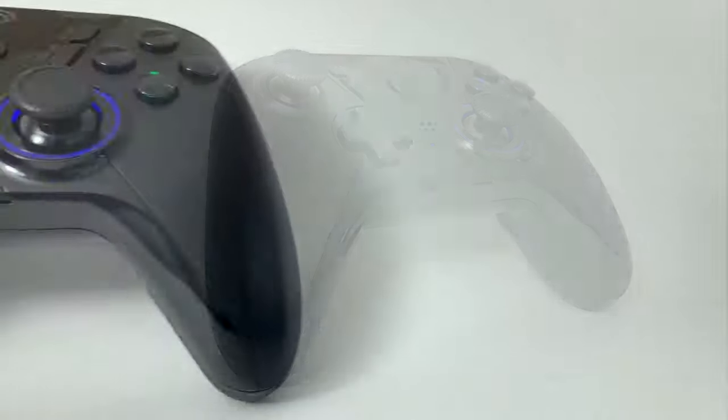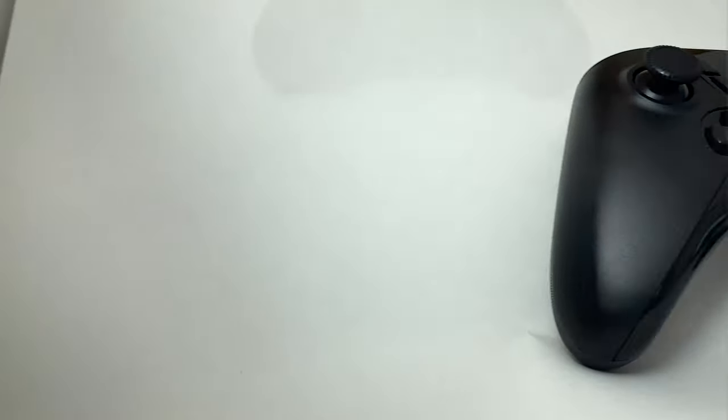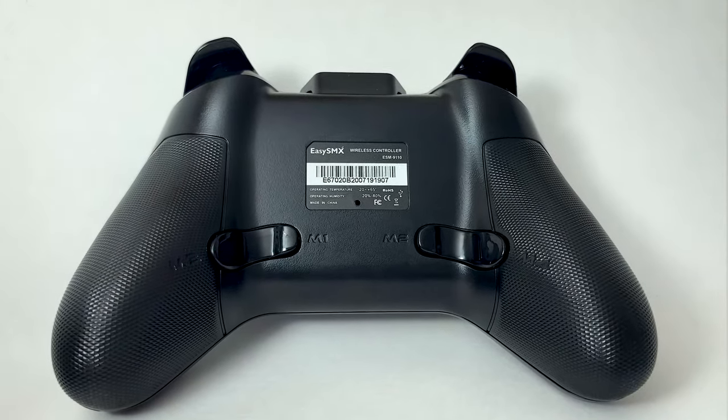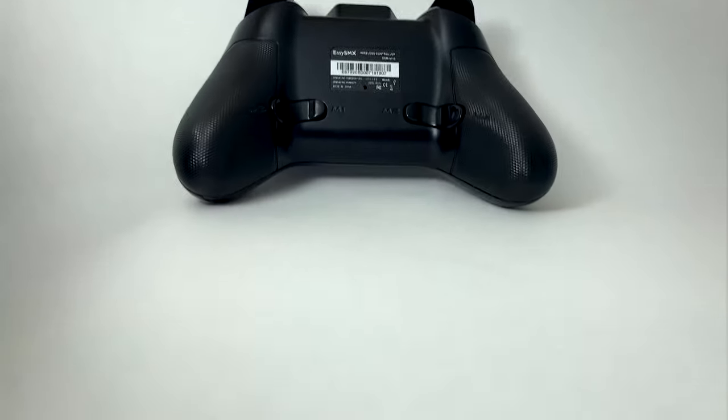After using this controller for a couple of weeks, some things I like are the textured grip, which my old Xbox controller doesn't have — it makes it really comfortable for your hands as they get sweaty and slippery during long gaming sessions. I also like the LED on the controller and the extra buttons, but I would inadvertently hit them during the game.